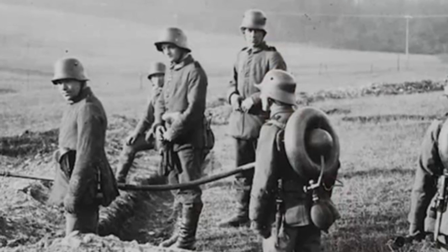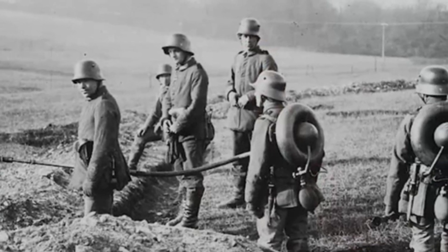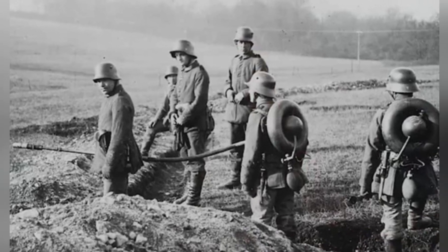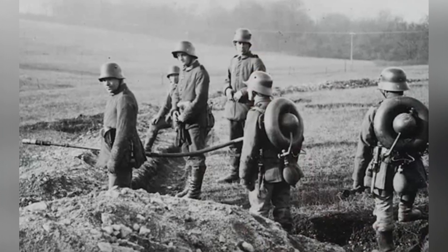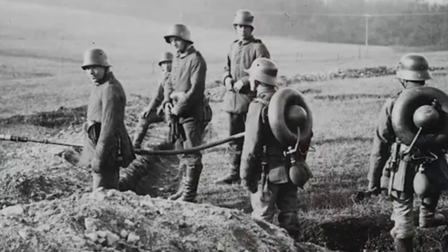During World War I, many new weapons appeared, such as submachine guns and poison gas bombs. The modern single-soldier flamethrower also emerged during this period. The Wex flamethrower from Germany is a representative model, known not only for its excellent performance but also for its unique doughnut shape.